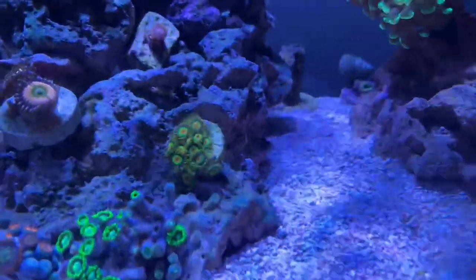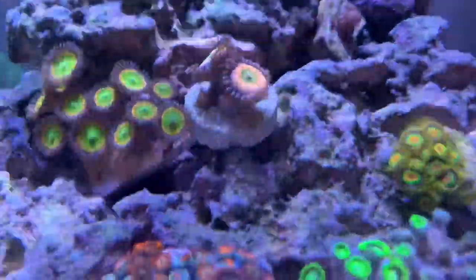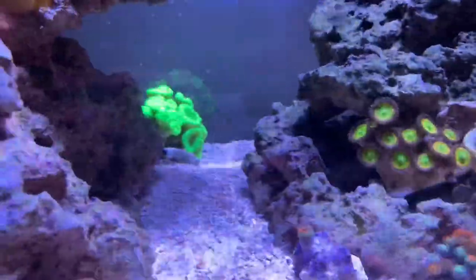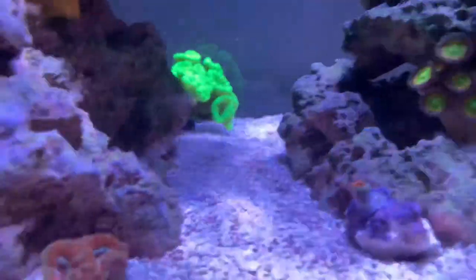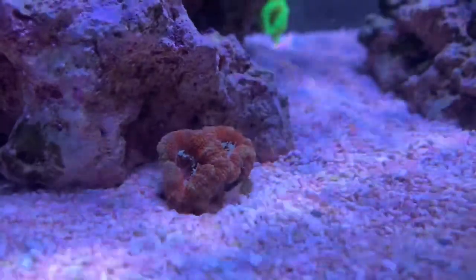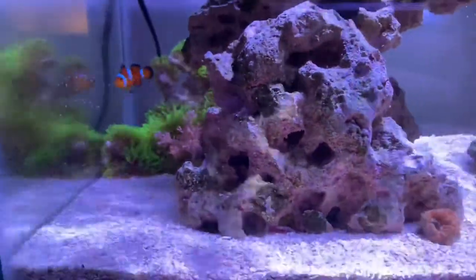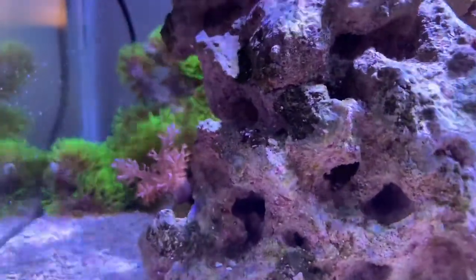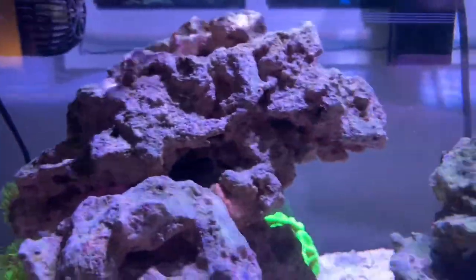The zoas are doing really well — they actually have brand new polyps growing. The Sunny D's are doing good, and the Rainbow Infusions have a new polyp underneath as well. The little ones in the back are doing really well. The candy canes in the back are doing really good too. The tank is a little dirty — I didn't clean it for the update, so I apologize. The acans are doing good, they're really fluffy with new growth. I also added a small frogspawn/Favia-type Kenya tree.